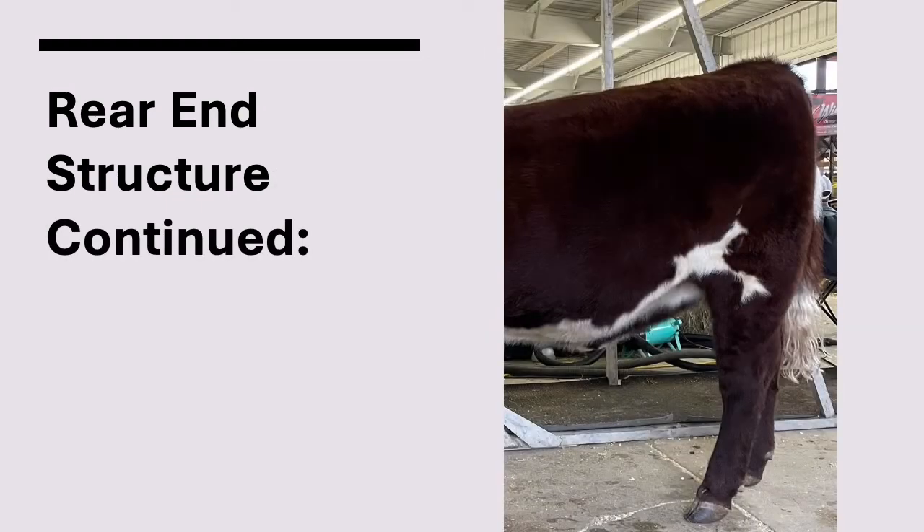After evaluation of the rear legs and feet, look at the beef animal's hip bones, also called the hooks and pins. You want to make sure they are level. If you see a slope from either direction, this is undesirable. A level hook and pin allow for a longer rump and higher quality conformation.